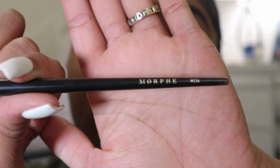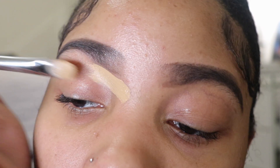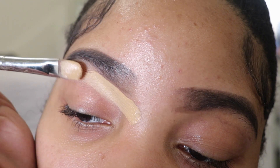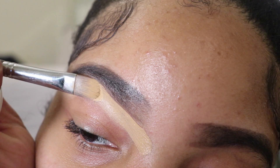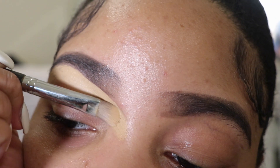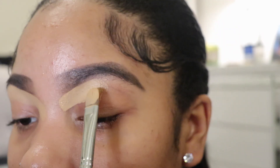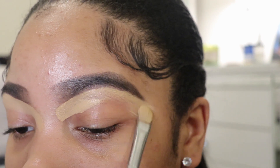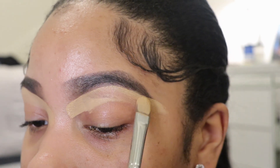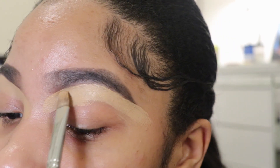Then I go in with my Tarte Shape Tape concealer — I got it from Ulta, it wasn't that expensive. I'm starting from the bottom and cleaning up the bottom of my brows. Take your time when you're doing this because it's very easy to mess up. I recommend this concealer especially for beginners because it's not as harsh and doesn't stick as easily as other professional concealers. If you're a beginner, I highly recommend it — go buy it, you won't regret it.